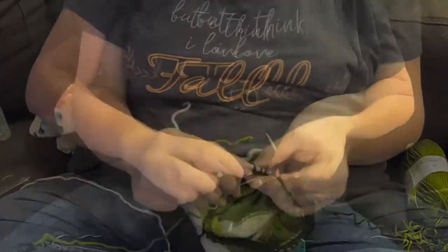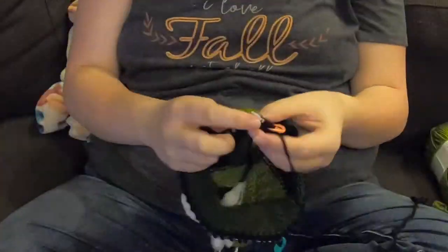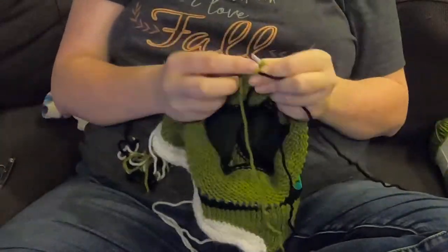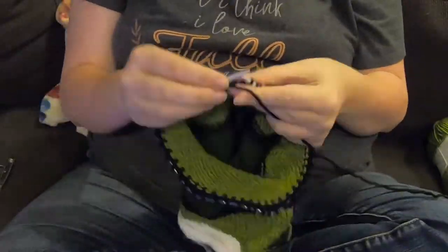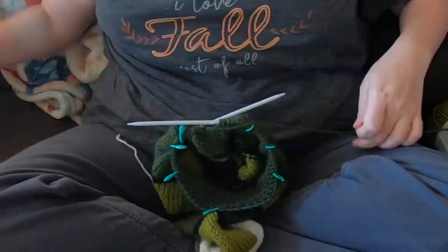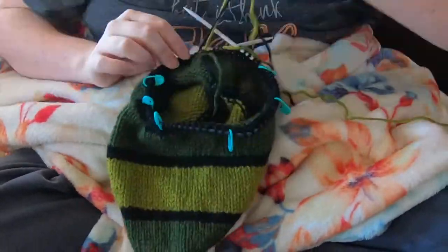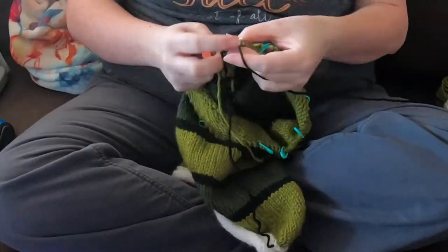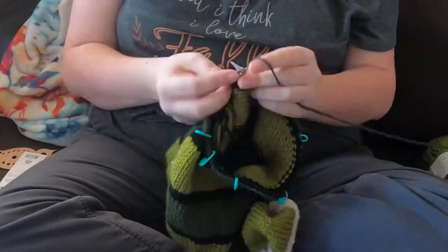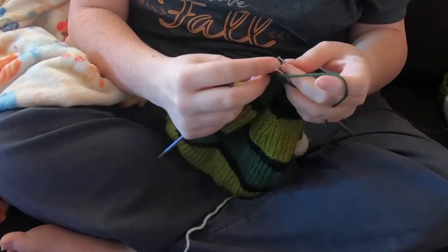I switched to black — I only did three rounds of black between the color changes — then dark green. All of this is just knitted straight across. I alternated between light green, three rows of black, dark green, three rows of black, light green. I think I did 11 rows of the colors total, which I thought gave a good chunky look. Now I've gotten to the end of the fish where I need to do the decreases — I marked out every 11 stitches and am decreasing every three rows or so.